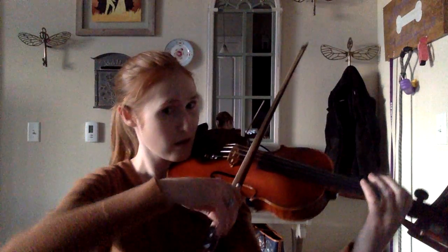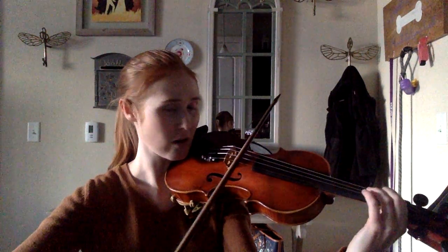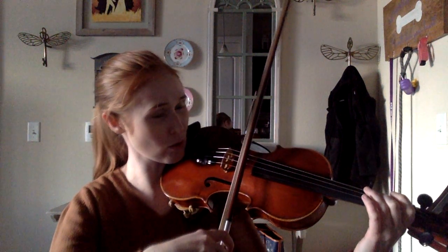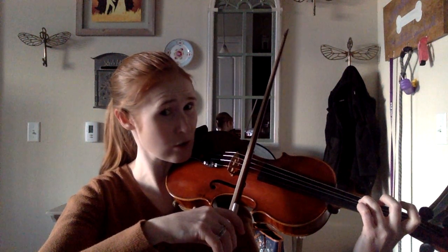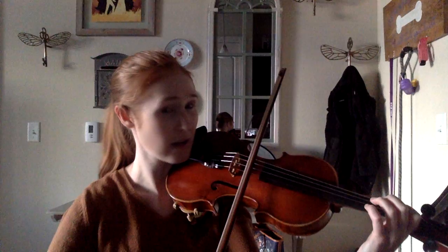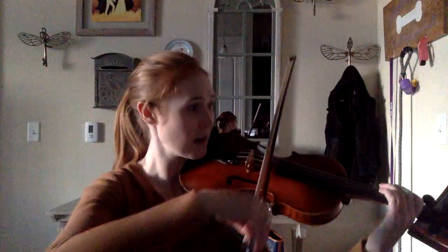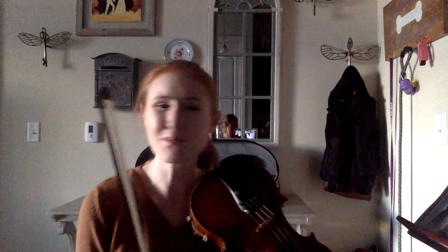So you go up on the D, first finger again on the D, first finger up, then we've got those slurs — so 2, 1, A, G. Remember your low two, please, okay? And then we've got that triplet: 3, 1, B, A, first finger on your D, second finger. So up to there, it's almost exactly the same, except for the hook bowing at the very, very beginning.